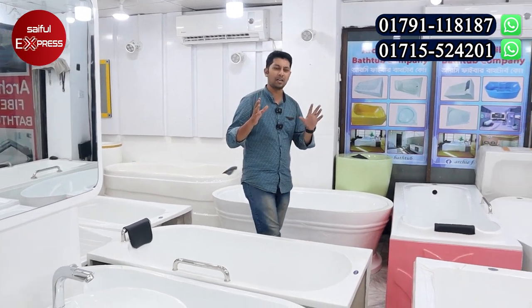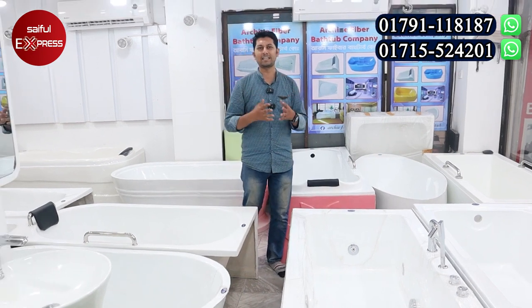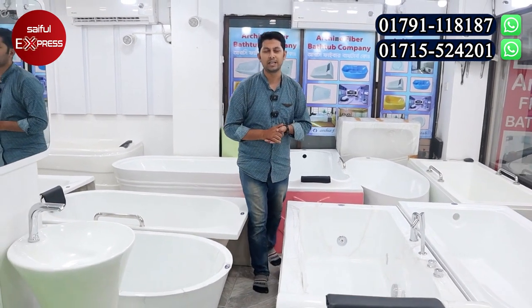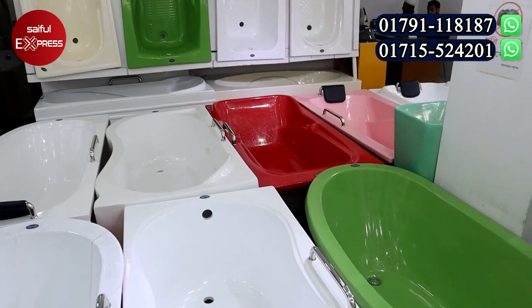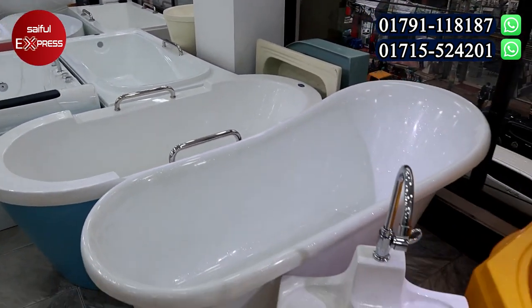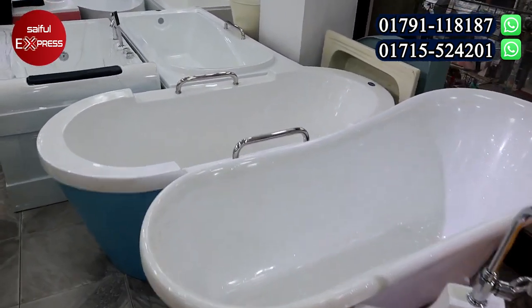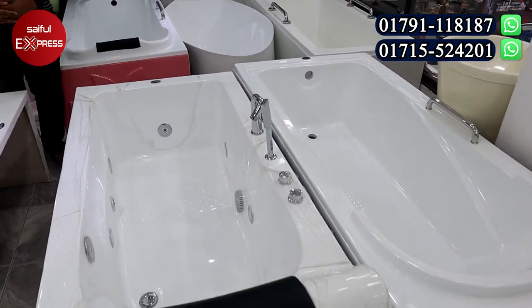So in Bangladesh there is a delivery here. We will see that there is one place with a special offer, and in today's video we will see that. The best part of the bar tab collection is a very beautiful bar tab — this is fiber, and this is an acrylic fiber bathtab company.